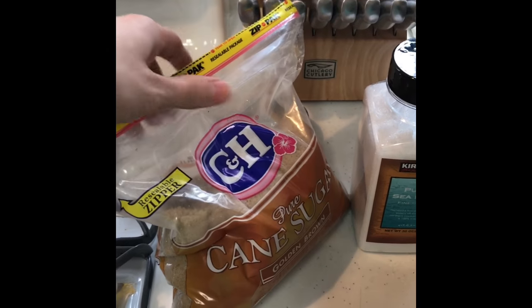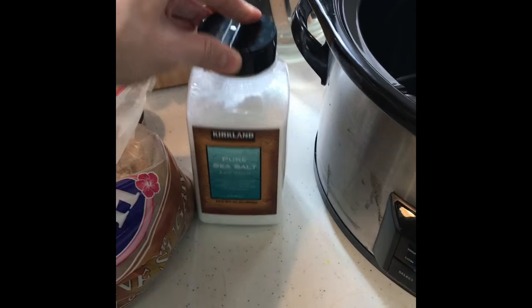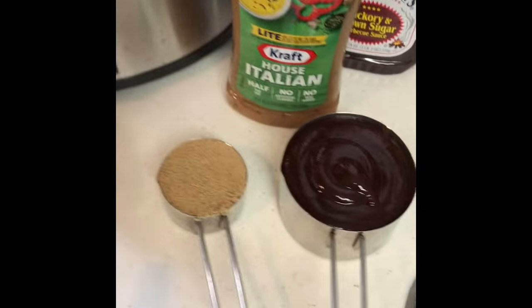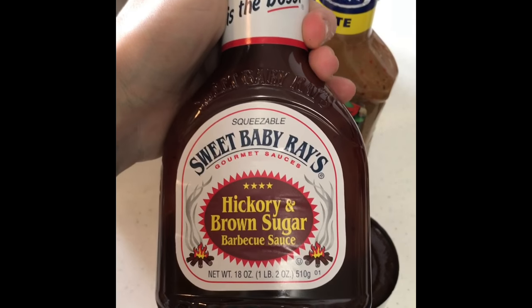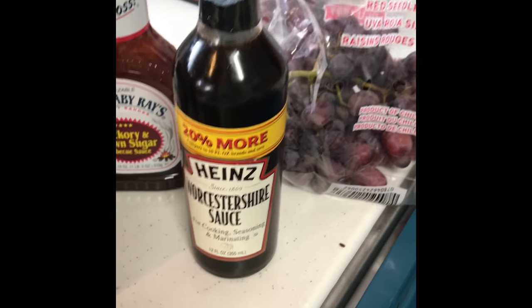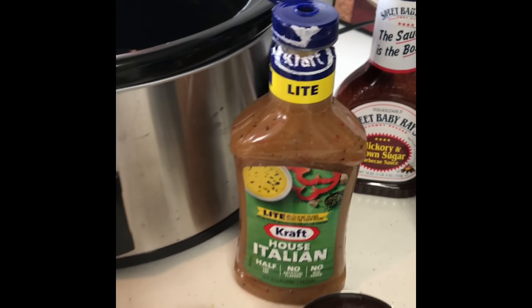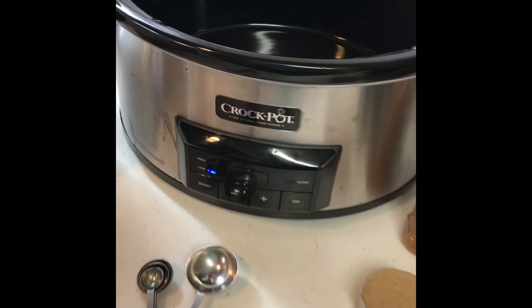It calls for one fourth cup of brown sugar, some salt, one cup of barbeque sauce, Worcestershire sauce — I think it calls for just one tablespoon — and then house Italian dressing, just one fourth cup of that as well.